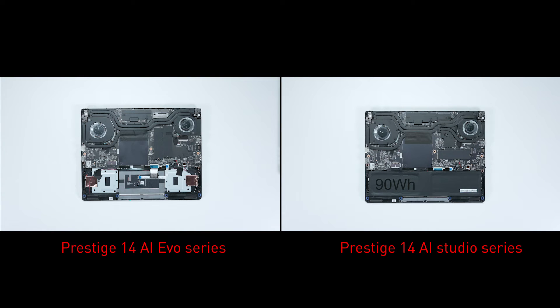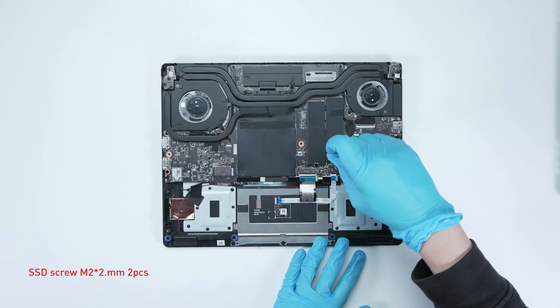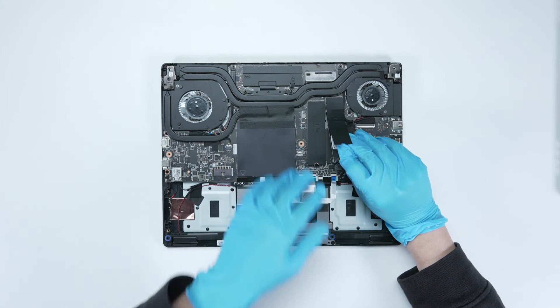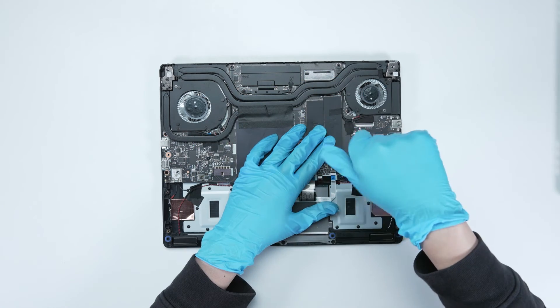Please note that the Prestige 14 AI Studio series only provides one slot of M.2 PCIe Gen 4 SSD. To upgrade the SSD, follow these steps: remove the screw, remove the SSD, insert the new SSD into the SSD slot at a slight angle, then screw the screw back in.